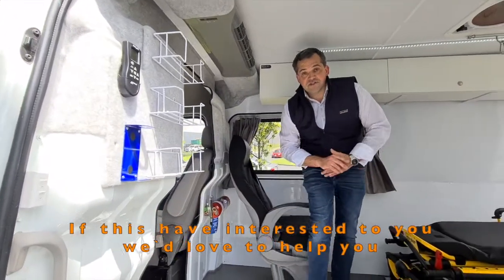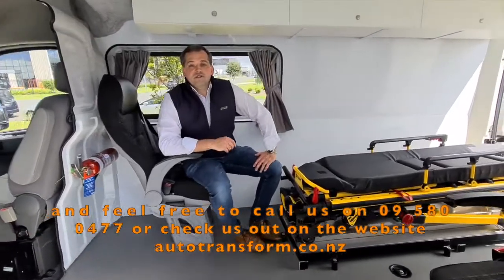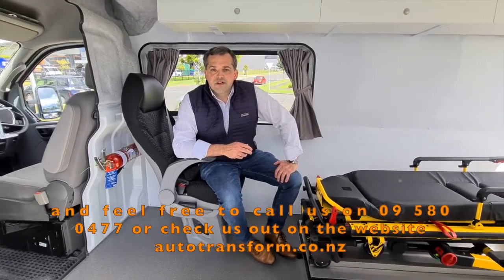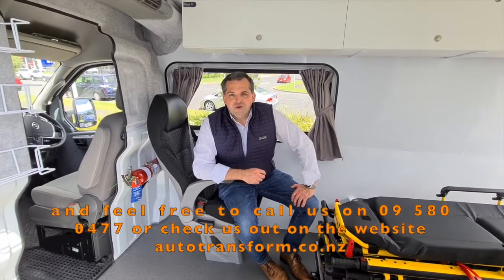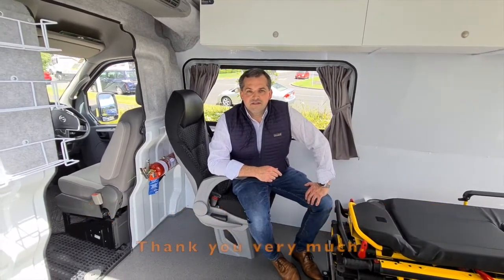If this is of interest to you, we'd love to help you. Feel free to call us on 09 580 0477, or check us out on the website, autotransform.co.nz. Thank you very much.